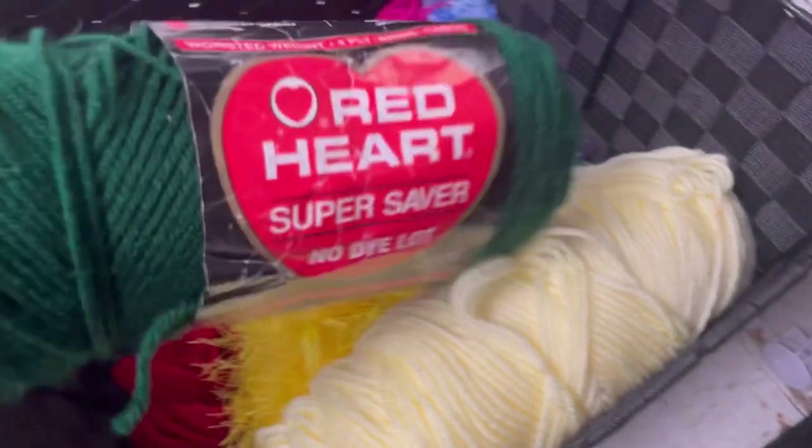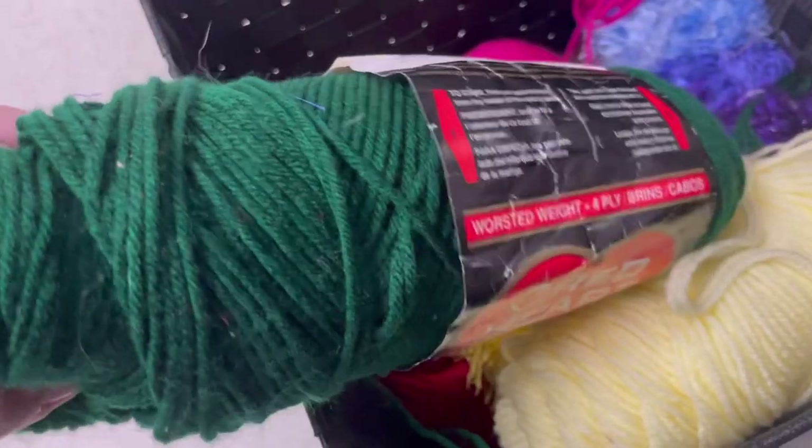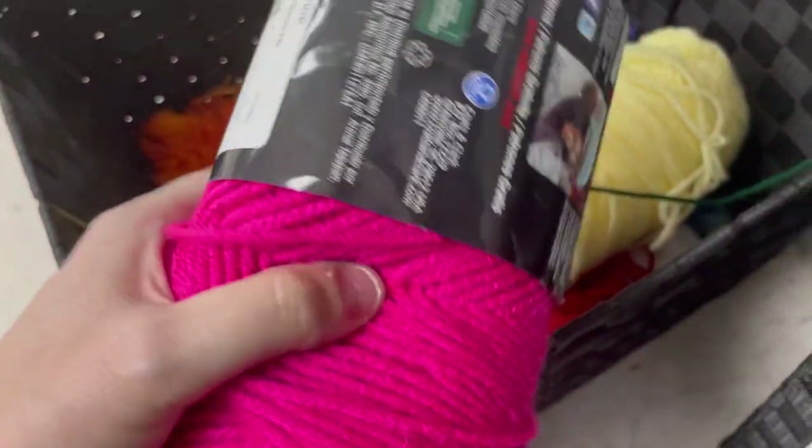These were also hella scratchy — Red Heart Super Saver in a green color. This one was much softer — Red Heart Super Saver in shocking pink. That was awful.